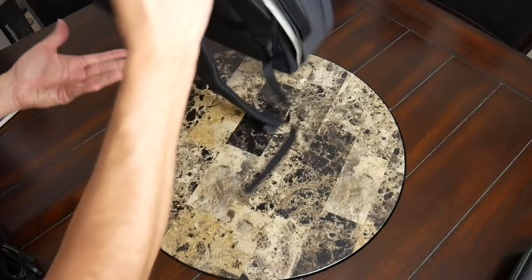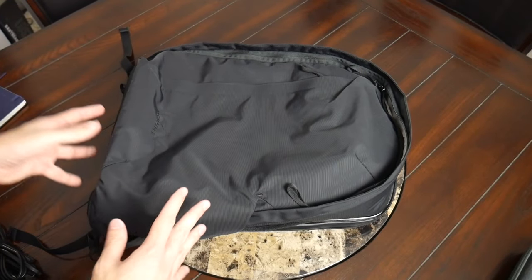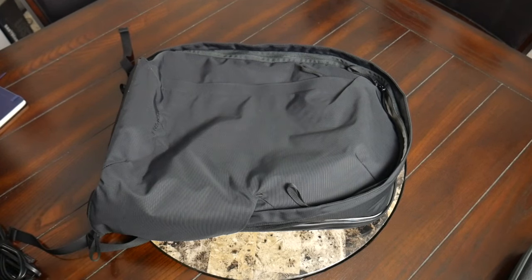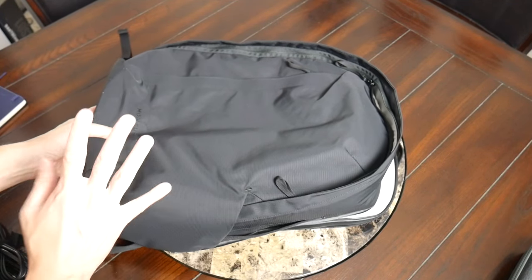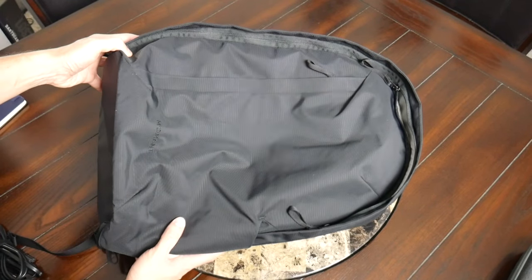In general, I really like the layout of this main area and the updates that have been made to the Everything Backpack from the original version — the additional size, the updated harness. There's a lot to like here. And if you're interested in a versatile bag that's going to have a subdued aesthetic and a lot of functionality, this is going to be an excellent option to take a look at.